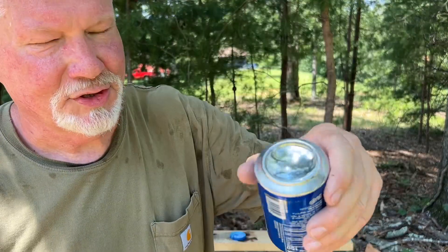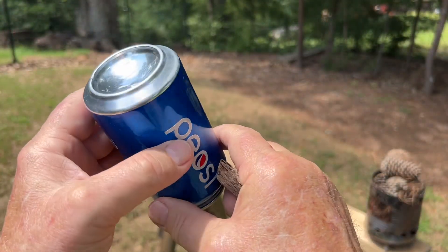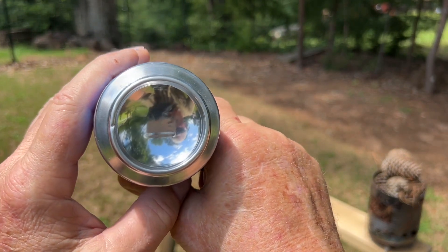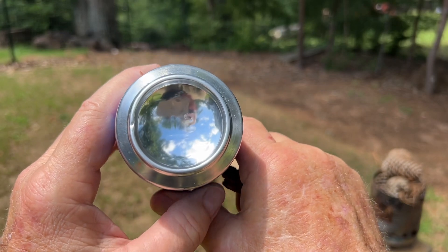I just tried it out in the sun. That is plenty shiny enough. You should be able to see me upside down in that reflection, and I have my shades on. You always want to wear shades when doing solar experiments.